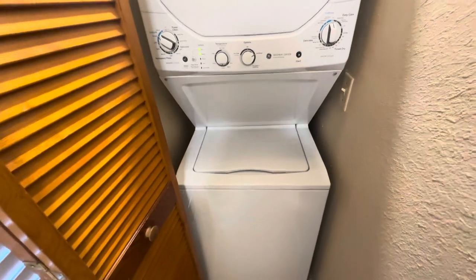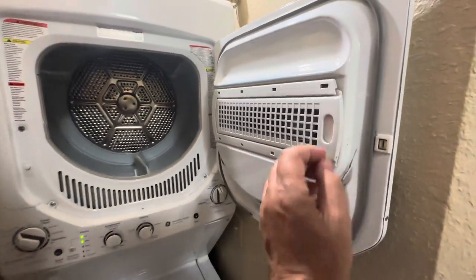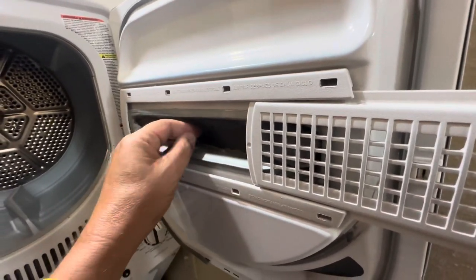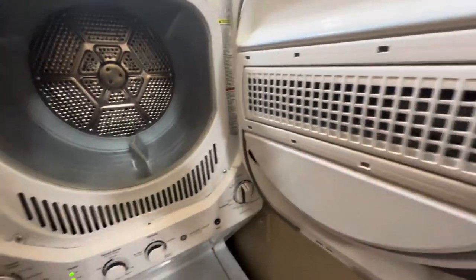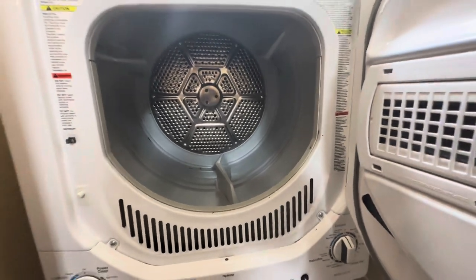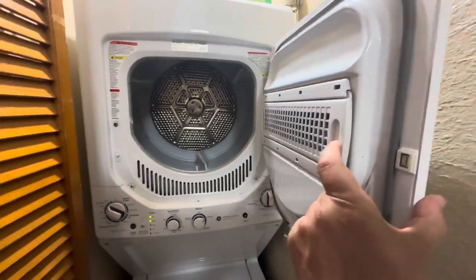Now if you've already done a wash before, you can run the top dryer at the same time as well. There are two different versions of this machine. On this later version, this is where your lint filter is, and you need to make sure you get this out and keep it clean, because that can be a fire hazard. In the older models, there's a little bit here that you just pull up and that's where the lint is kept. If you're in a rental, it's not always been cleaned by the cleaners or the people before, so just make sure you've emptied the lint filter.